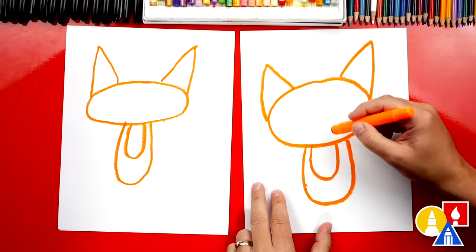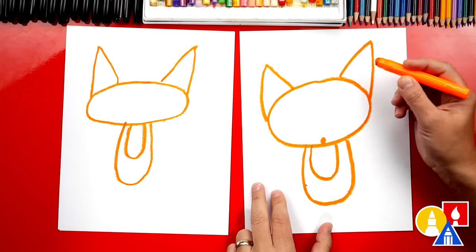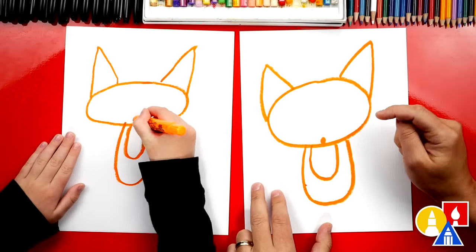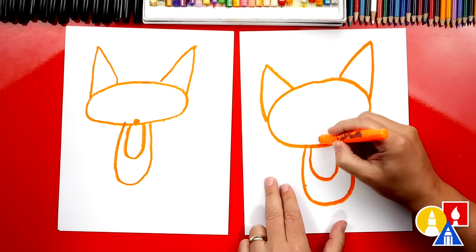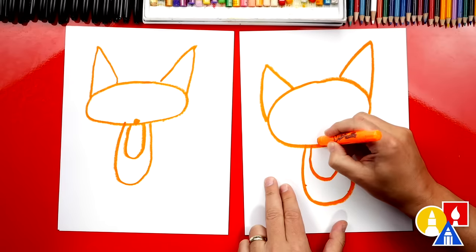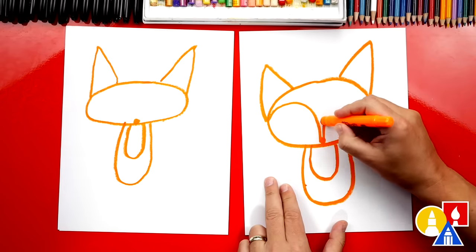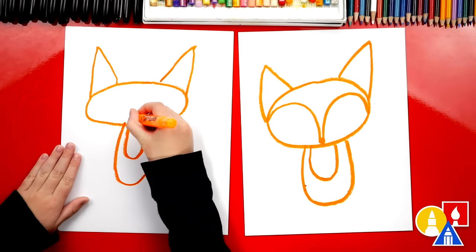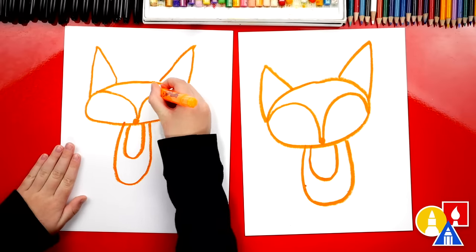Now let's also make the pattern on the face. We're going to start right here and draw a little dot — you can make that dot too, right in the middle. We're going to make this into a black dot for the nose later. But we're going to start here at this dot and draw a curve that comes up like this, and then back down. We'll do the same thing over here and then back down. Now it's starting to look like a fox. There you go — one on the other side.